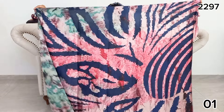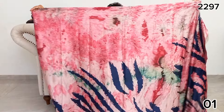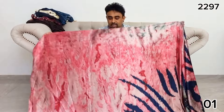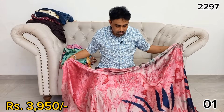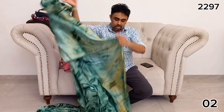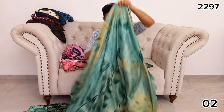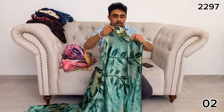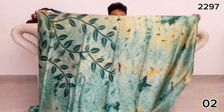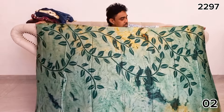This is a maroon shade. This is a green shade. This is for function and party wear. This is the design of Venus in a yellow-green shade. This is the mustard color.